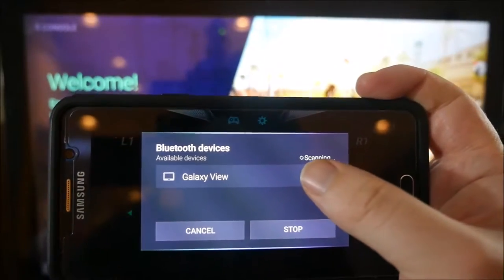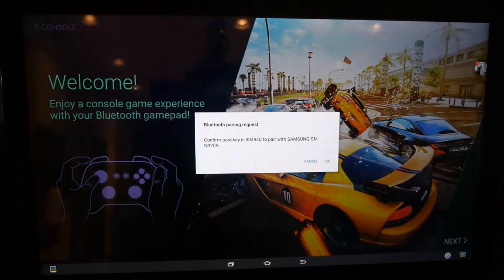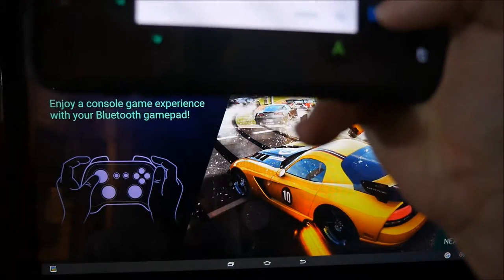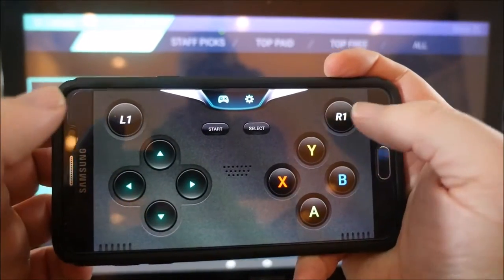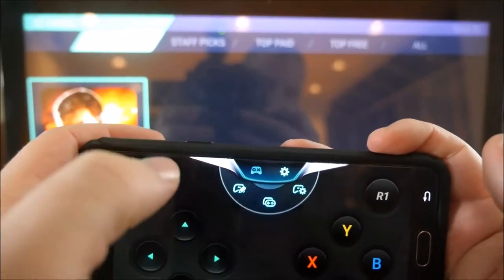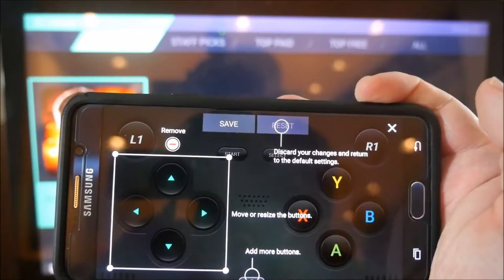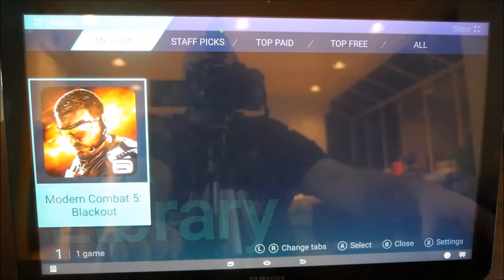When I open it up, it sees my Galaxy View, so I'm going to tap that. It's saying Bluetooth pairing request — I'm going to hit okay, and it should pair up. This is the gamepad right here: you have your left, up, right, down, L1, R1, and then A, B, X, Y, and you also have a Start and Select button. You can press that settings button and resize or move the buttons, and you can add more buttons.